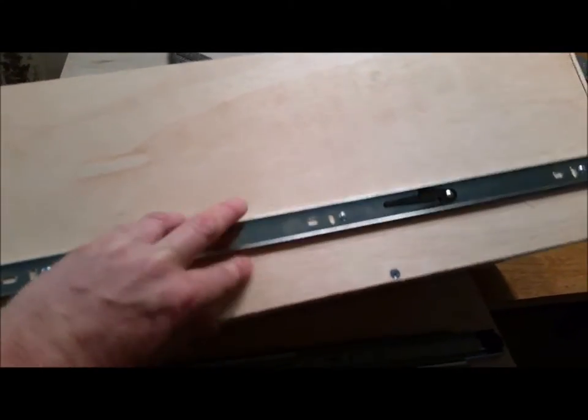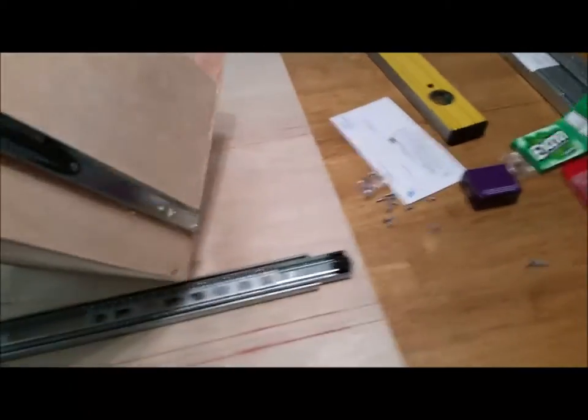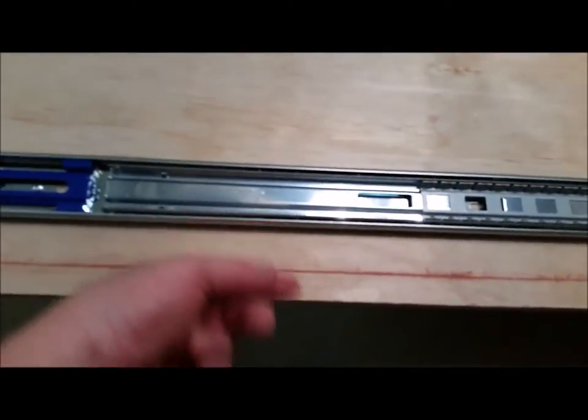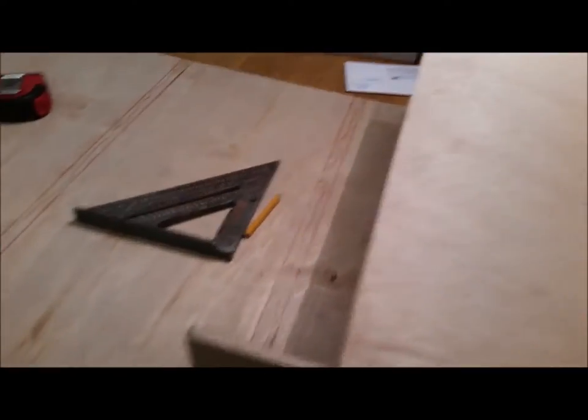For the drawer rails, start two inches from the bottom and mount them flush to the back since these are side-mounted slides. Measure from the bottom up — not from the top. You can see how this works: the top of the back of the drawer sits right in that gap space, and it goes on and so forth. It's a little tight but there's enough gap to ensure everything will be fine.